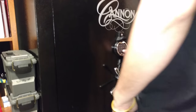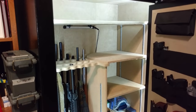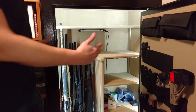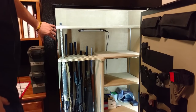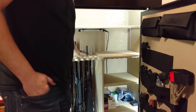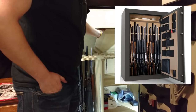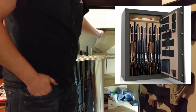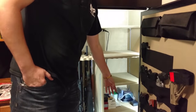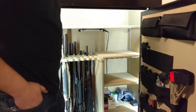Now let's go ahead and get into the safe, and the first thing you're going to notice is that this thing has a whole lot of room in it. This safe is 59 inches tall, 40 inches wide, and 24 inches deep. It has a lot of different configurable options. The way it comes is a spot for your rifles on one side and shelves on the other, but you can take those shelves out and have guns on both sides.